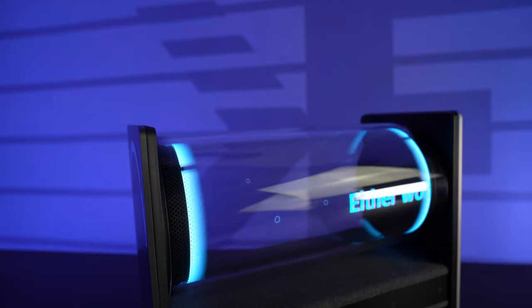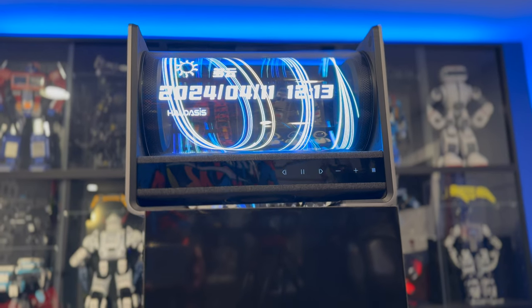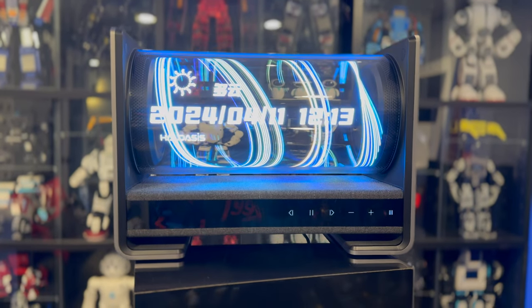With dual speakers and a built-in subwoofer, this thing is not only unique, but also features a karaoke display. In other words, you can go ahead and sing and dance and see the lyrics on the front in this display in real time. We'll be unboxing as well as trying it out. If you guys want your own, check out the link down below in the description. Without further ado, let's go ahead and unbox this thing.